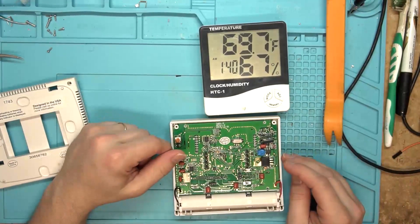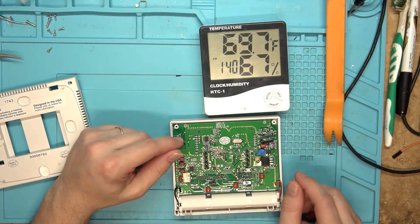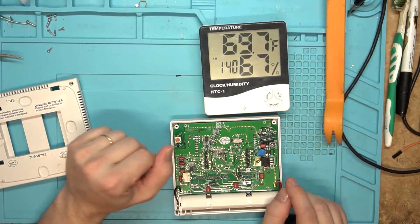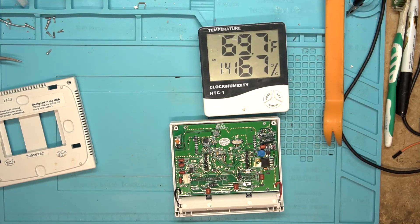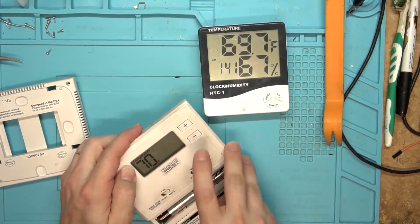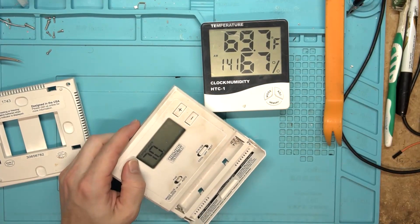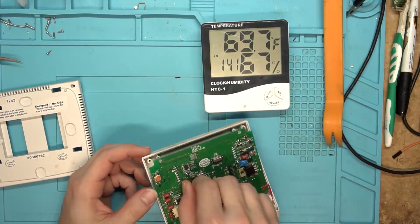I wasn't going to buy a replacement one for it because it's just such a cheap unit - it really isn't necessary to replace this and do the work to fix it. But I've run into a couple of repairs recently that needed one of these kits of random potentiometers, so I just went ahead and bought it so I had it on hand. Let's get this one off so we can replace it and put the new one on. You can see it floats all over on the temperature - it's varied from 68 to 70 degrees, and part of that's probably because I keep getting my hands close to it.